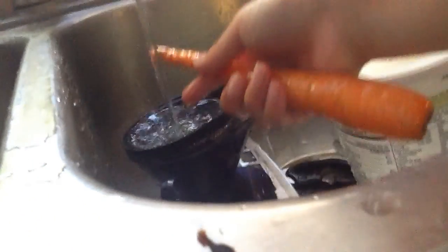Even though this is organic, which technically means there are no pesticides, I just don't want any bugs on it. Here is our washed carrot. I can put the rest of the carrots back in the fridge later, but I'm going to take my medicine now.